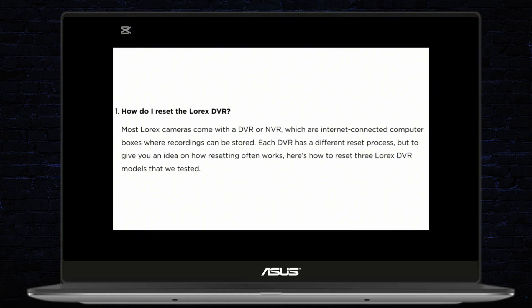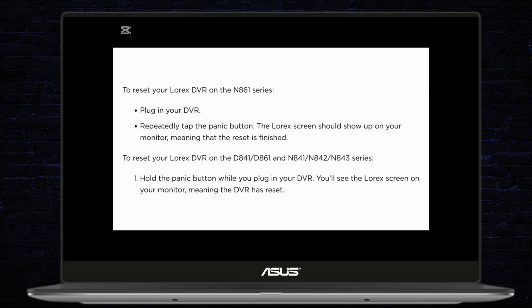Most of the Lorex cameras come with a DVR or NVR, which are internet-connected computer boxes where recordings can be stored. Each DVR has a different reset process, but to give you an idea of how resetting often works, here's how you can reset three Lorex DVR models that we tested.